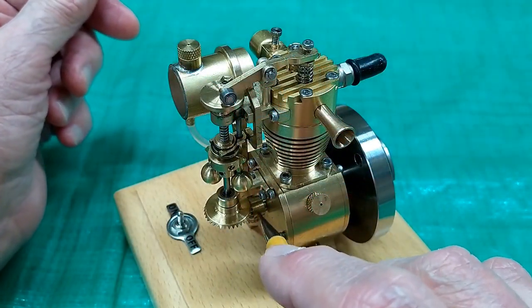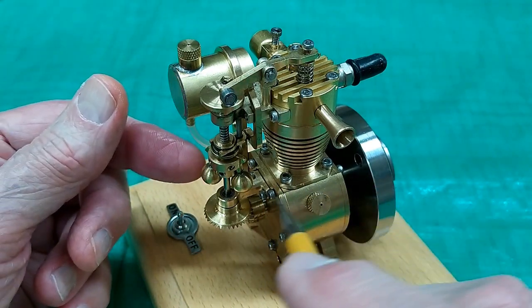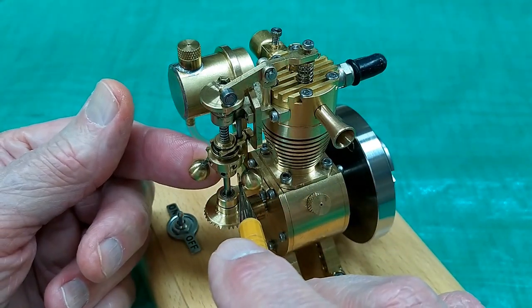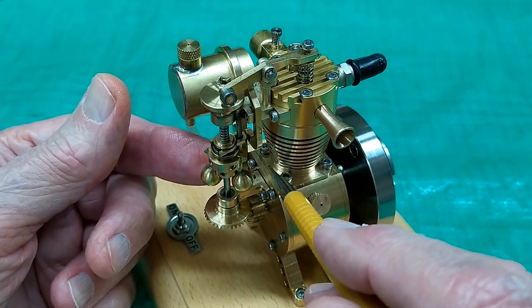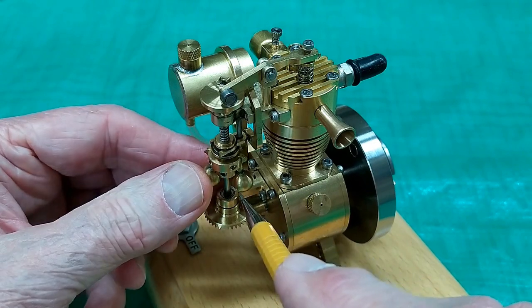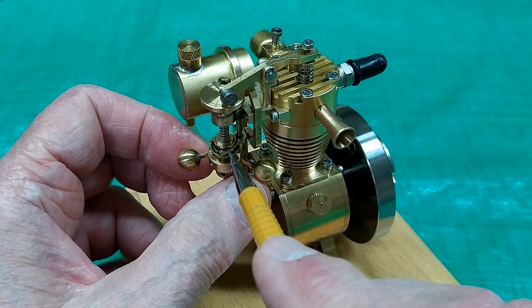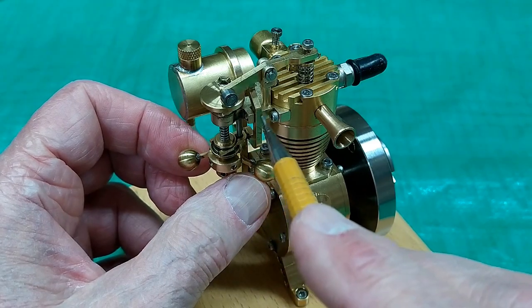The flying ball mechanism is driven off of the crankshaft. The faster the engine runs, the further these balls extend. This cylinder is dished out here a little bit to give extra clearance to these balls. When the balls extend, they lift up on this yoke and operate this lever.